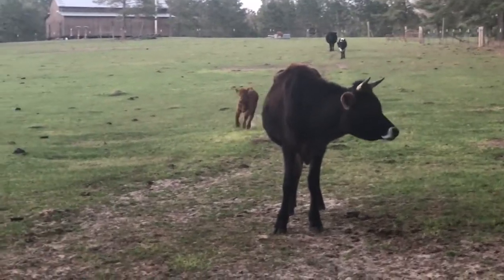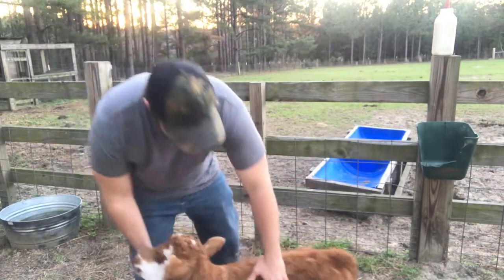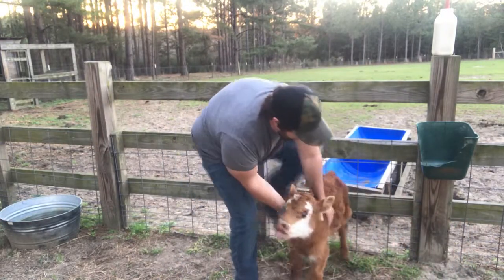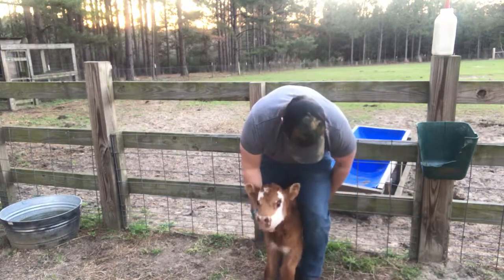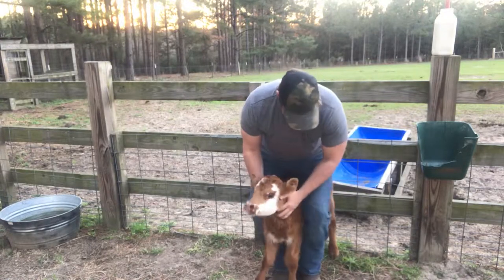The best way I've seen to do this is to take the calf — you've got to get in there a little bit. Get a hold of him; that's the fun part. Straddle him, put his butt to a fence where he can't back up, and put your heels together.